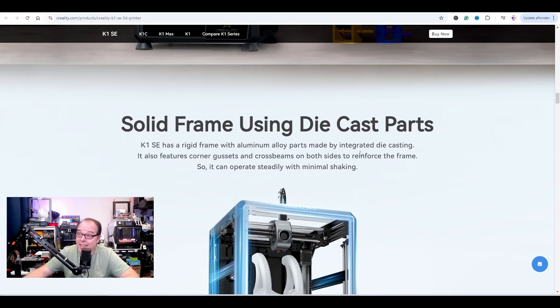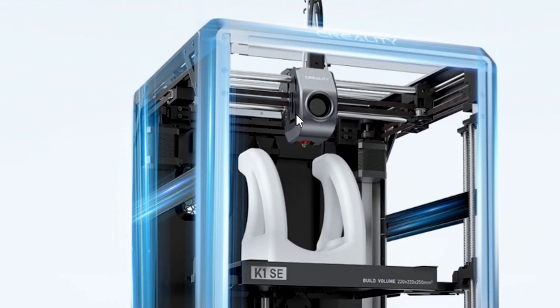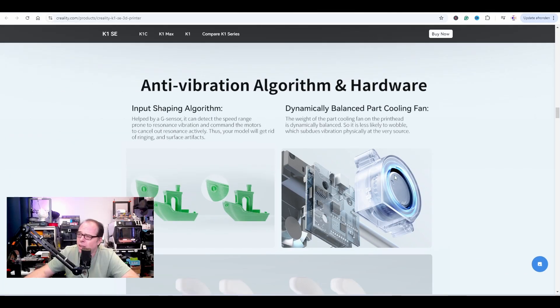Solid frame using die-cast aluminum alloy parts — nice, rigid frame. Basically the same type of frame you'll find in the Creality K1. Since there are no side plates, it is reinforced — you can see on the sides and on the right-hand side there are triangles to keep the whole printer in shape.